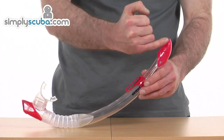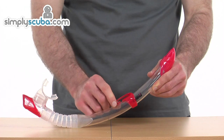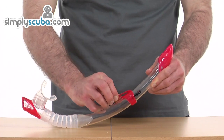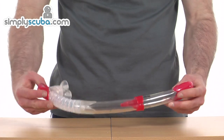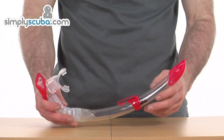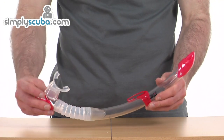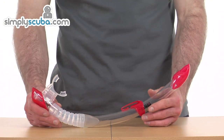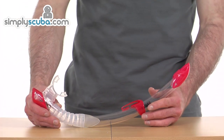We've got a splash guard at the top and then a simple adjustable sliding pinch clip buckle to attach the strap of your mask to. Overall, incredibly well made and lightweight, as you'd expect from Mares, and offers exceptional value for money. That's the Mares Breezer Purge Snorkel.